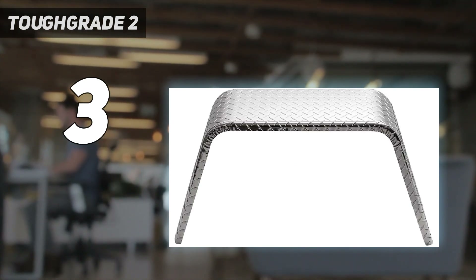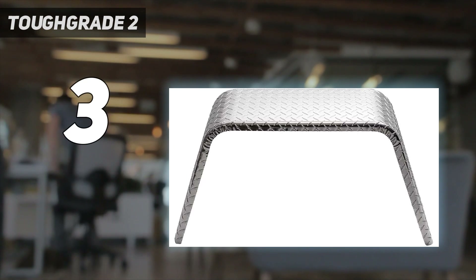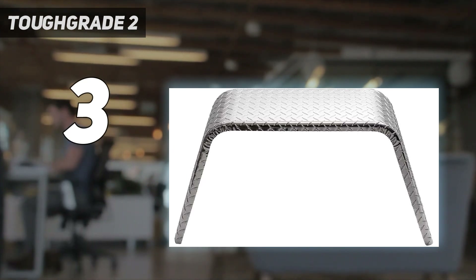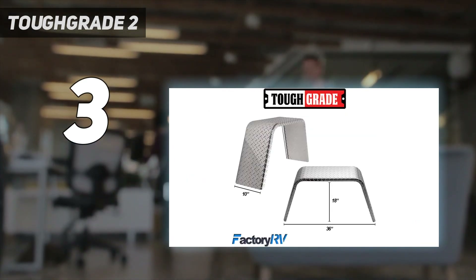Not only do they provide excellent protection for your trailer from rocks and debris, but they also add a sleek and stylish look to your vehicle. They are easy to install and fit most standard trailers. Upgrade your trailer with the Tough Grade 2-pack aluminum diamond plate trailer fender for added durability and style.